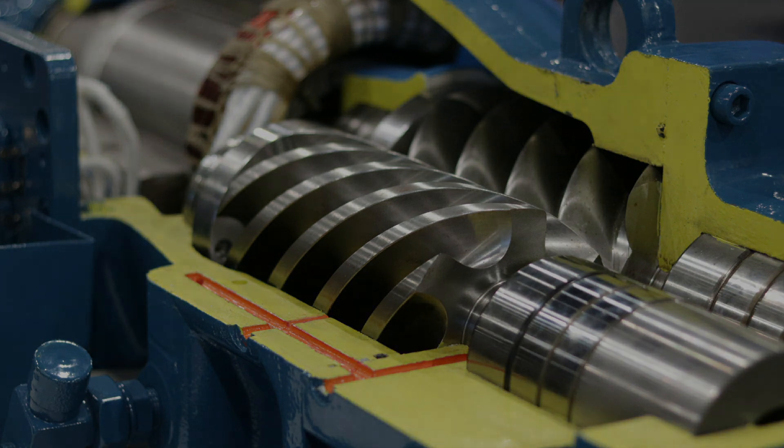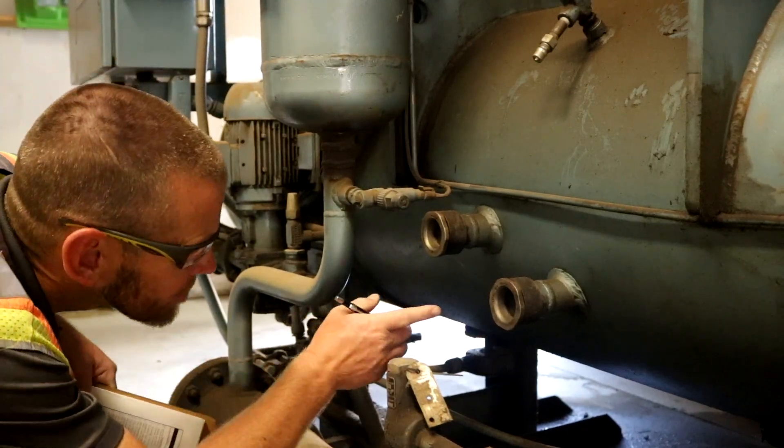Screw compressors require oil injection in the compression chamber to provide sealing so that vapor cannot leak backward through the screws.